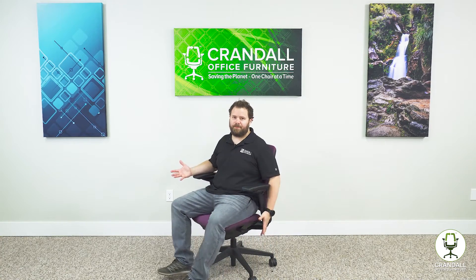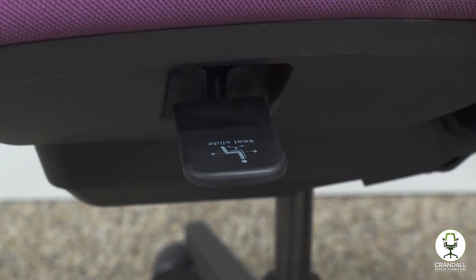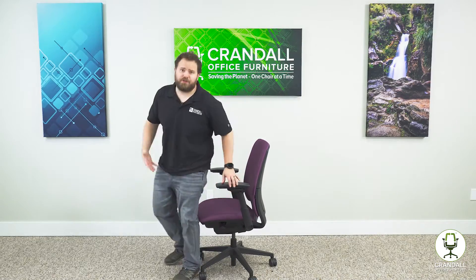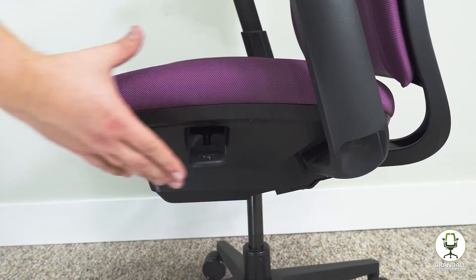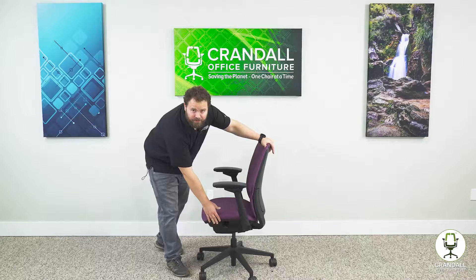The next adjustment we're going to look at is the seat depth adjustment. This is on the left-hand side of the chair when you're sitting in it. It's easier to get out of the chair so there's no weight on the seat. All you need to do is lift this lever upwards, and this will move the seat forward and backwards.